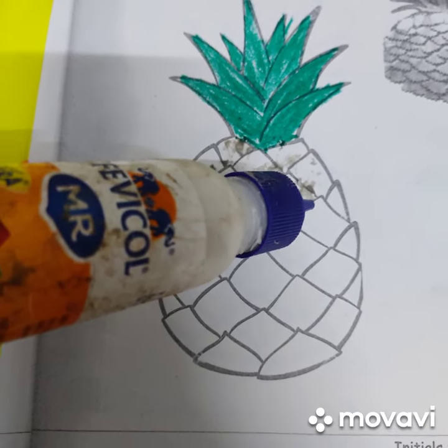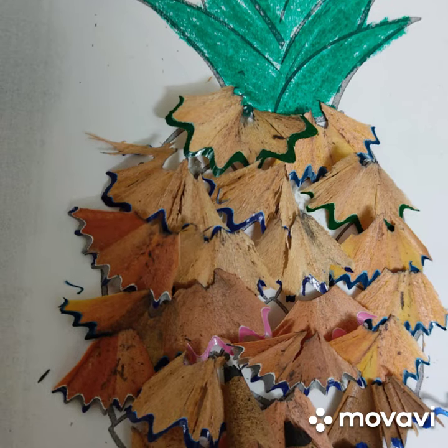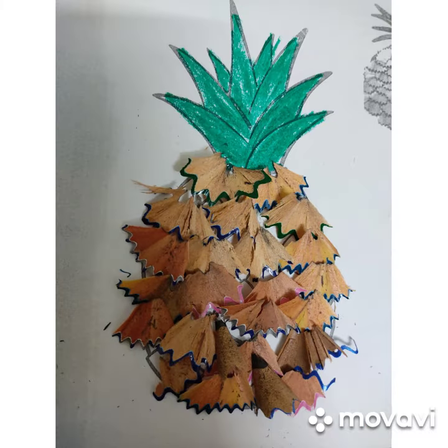Now apply the fevicol on the bottom of this pineapple. Now stick all the pencil shavings you have and your pineapple craft is ready.